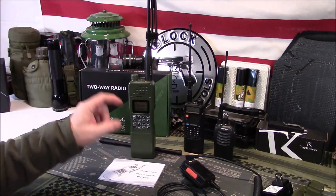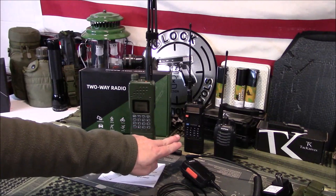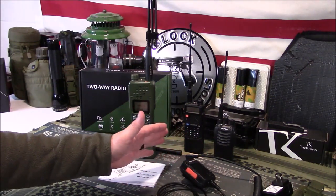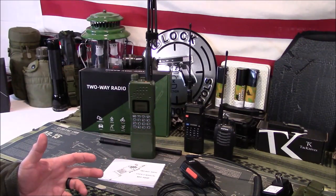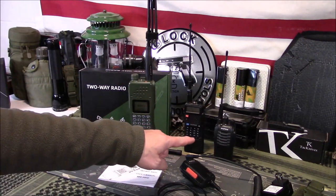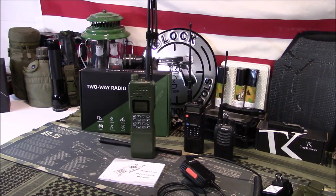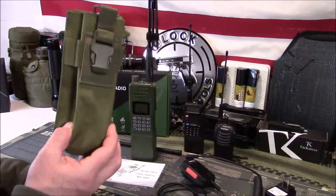In comparison by size: this is the AR-152, the UV-5R, and the 888S. In fairness, my UV-5R does have a battery extension on it so it's a little bigger — it's normally about this size with just the standard UV-5R. So it is a big radio. There's no belt clip on the back, so that's why you need a case of some sort to keep it in.